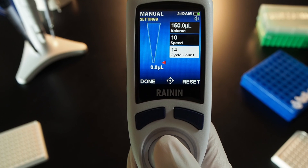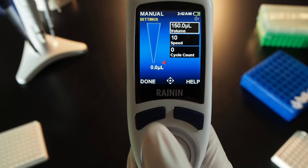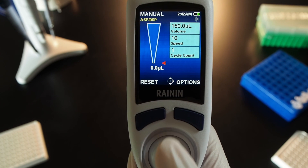You can use the joystick to change the number, or press reset to set the cycle count number to zero. Then aspirate and dispense and notice the cycle counter registering each cycle.